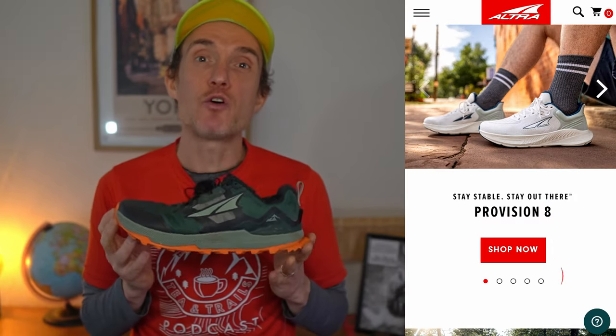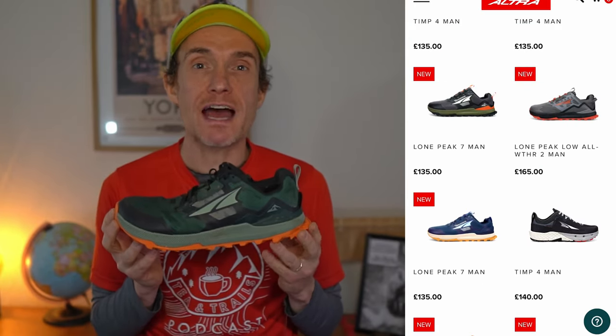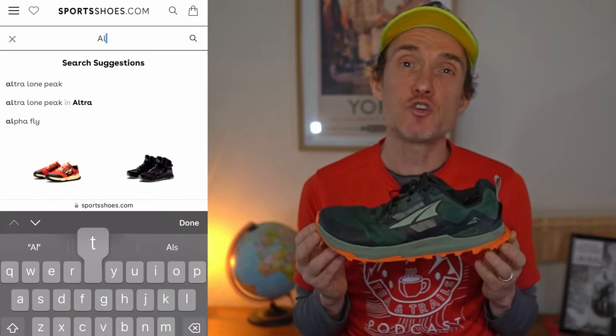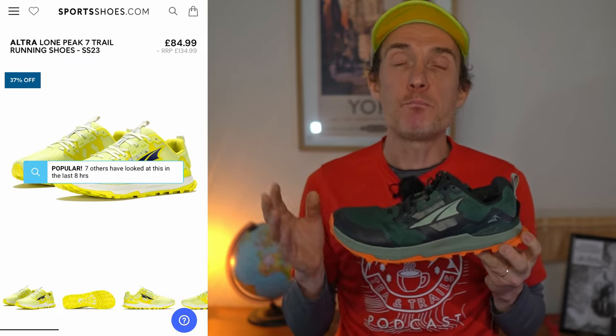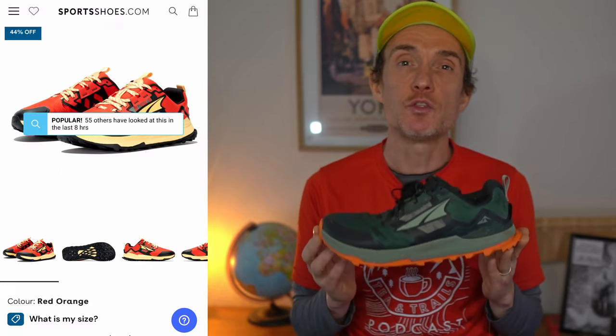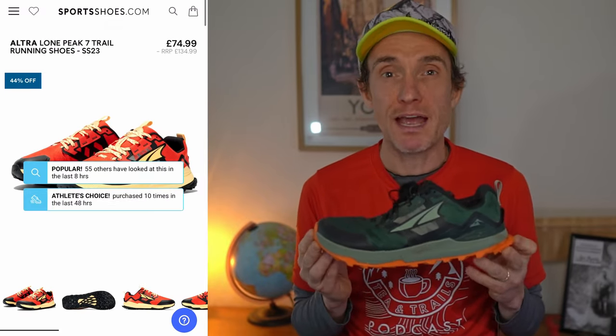These are going to set you back £135 over at Altra. You could try your luck and pop over to somewhere like sportsshoes.com online because I have noticed there are some good deals at the moment — but bear in mind it is November 2023, so when you're watching this video those prices might not be accurate. My UK 6.5 version of the Altra Lone Peak 7 weighs in at 270 grams per shoe, and surprise surprise, the Lone Peak 7 is a zero drop shoe.